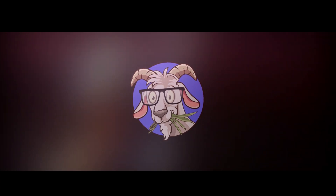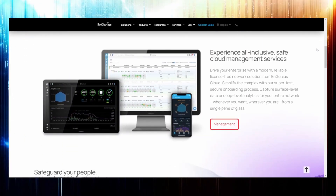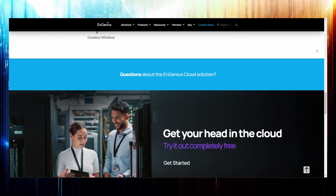Today we're talking about Ingenious, an OEM of networking hardware — security gateways, access points, switches, and power distribution units, including smart PDUs. Ingenious reached out and asked if I'd be interested in checking out some of their hardware, so they sent me a box full of stuff.